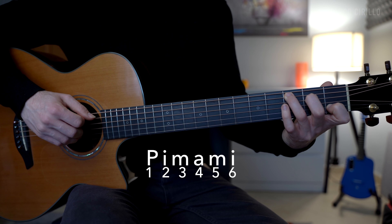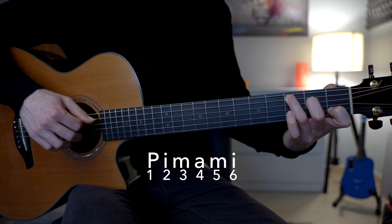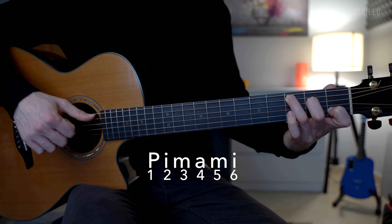We're playing a pattern in six. In fact, we're going to be playing six notes. The finger style pattern goes: 1-2-3-4-5-6, 1-2-3-4-5-6.